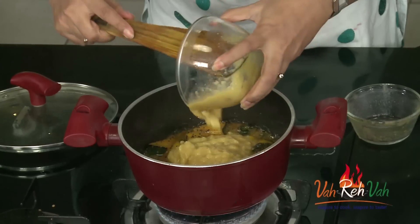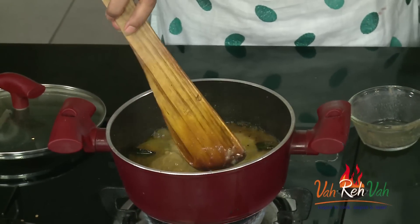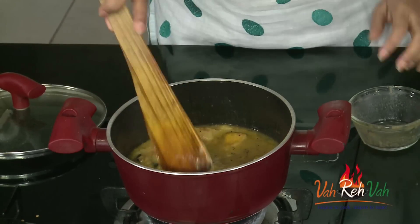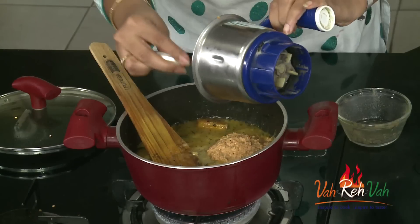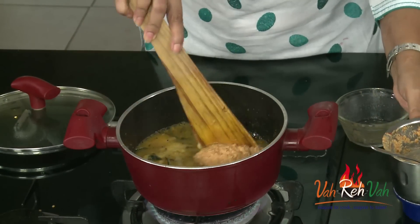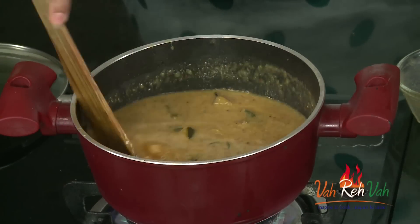Now add the dal and adjust for thickness as needed. Sambar doesn't take much time, and pumpkin sambar cooks even faster. Add the coconut and dry-roasted spice paste, then increase the flame and cook. We added very little salt earlier, so now check the taste and adjust the salt accordingly.